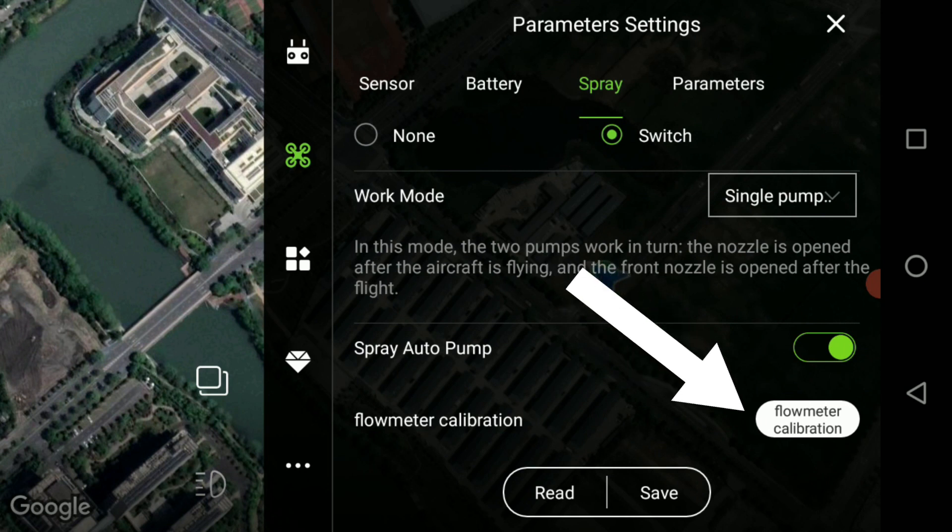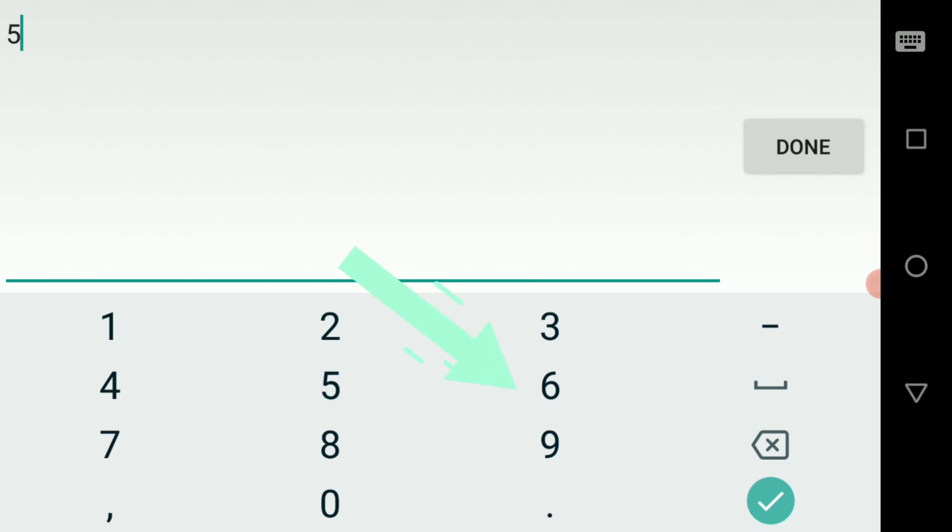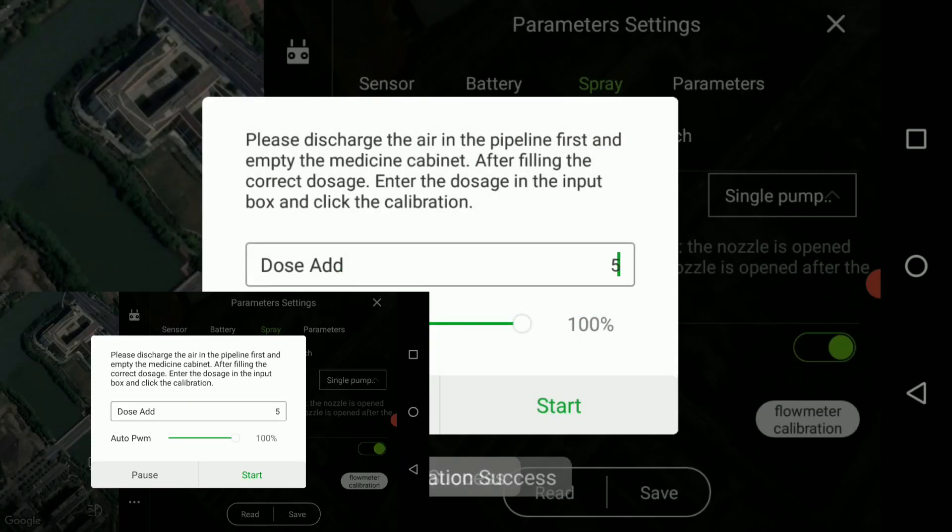When you click on the flow meter calibration, a prompt will open to enter the amount of water you entered into the tank — in this case 5 litres. You can then click the start button for the calibration process to begin.